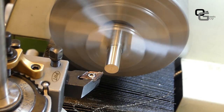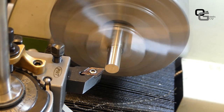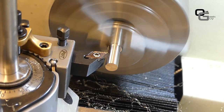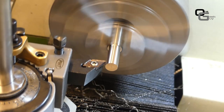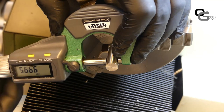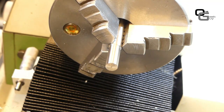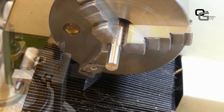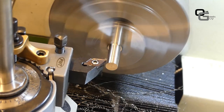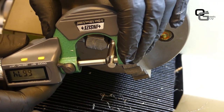Now we make the tool holder from stainless steel — 12mm round stock — which we need to reduce to 10mm on the tool side and 6mm on the side that goes into the ball. I'm using a carbide insert that's very sharp because stainless steel tends to work-harden. The 10mm dimension is not so critical, but as you can see it comes out well. For the 6mm end I do roughing passes and then a spring pass to hit the final dimension, so we can use Loctite to press this end into the ball.